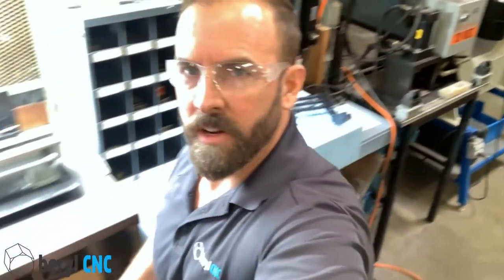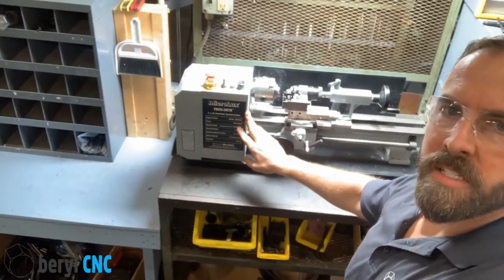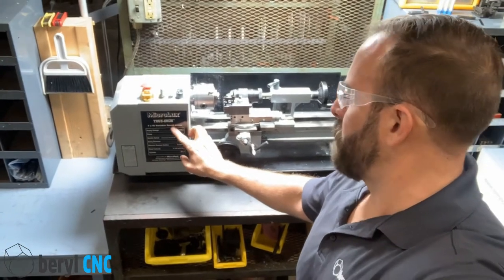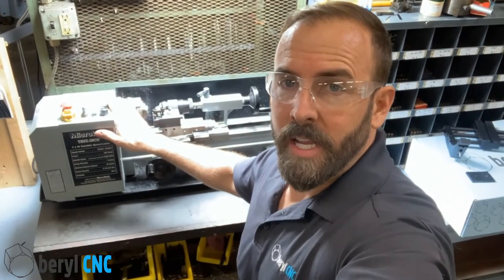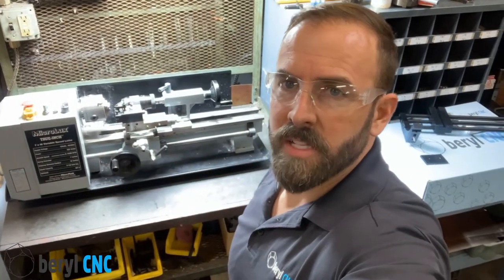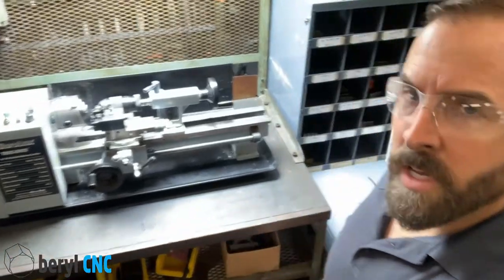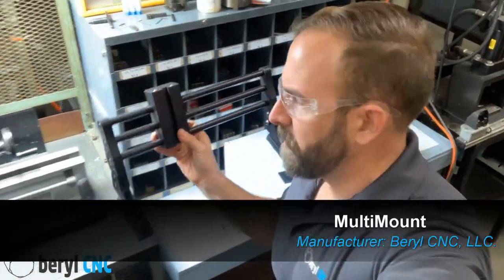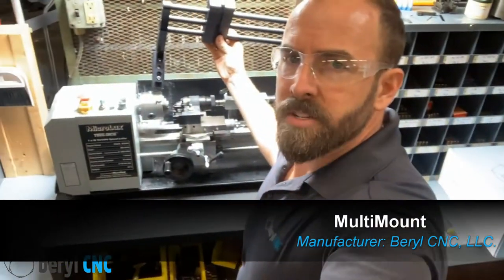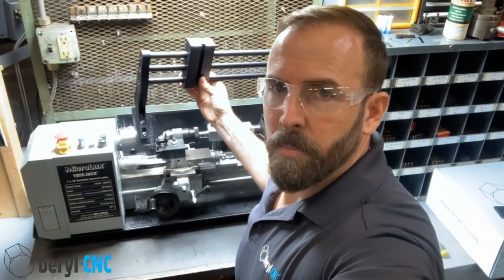Over here at our mini lathe station we've got this 7x16 Micro-Lux variable speed mini lathe. This happens to be the first lathe I purchased about a decade ago — I had no clue how to use it, I was using all the brazed carbide stuff, and then I started eventually developing the Multiform. To mount the Multiform, we're just going to take this multi-mount, tuck it in by the splash guard, tighten it down, mount the Multiform, calibrate everything, and then make our benchmark part.